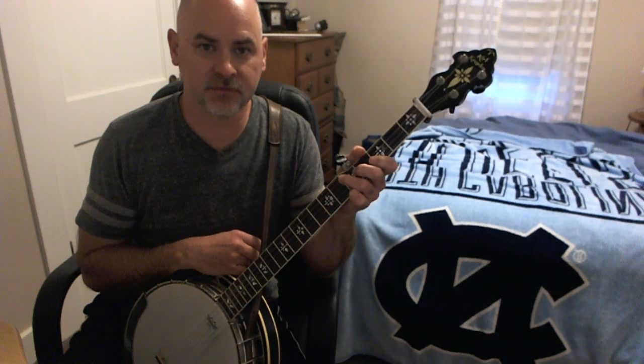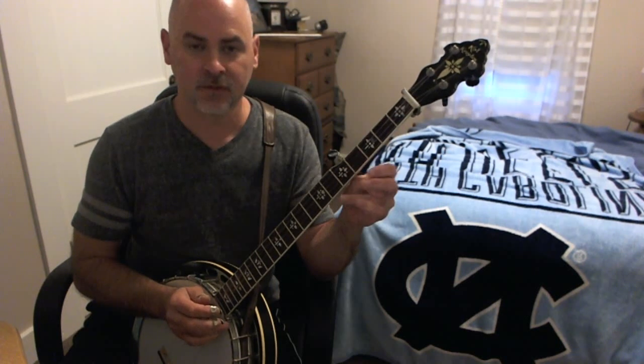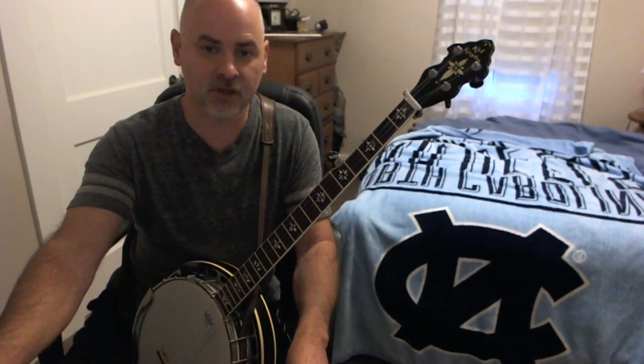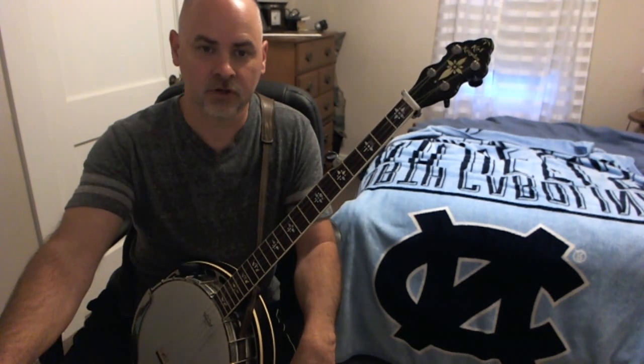Merry Christmas to all you guys out there. It's been a pretty good while since I've managed to do a Lick of the Week video, but since it's Christmas time and everybody's working on their Christmas music, if you have any Christmas parties or family gatherings where you're going to play some music, or if you're like me and you have Christmas gigs, it's a good time to brush up. This is an old favorite, White Christmas, and I'm going to play it in a slower kind of chordal style — just a little tutorial for anybody interested in learning the song.